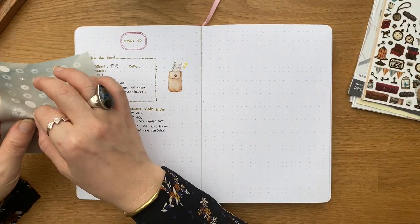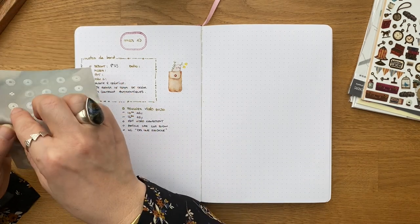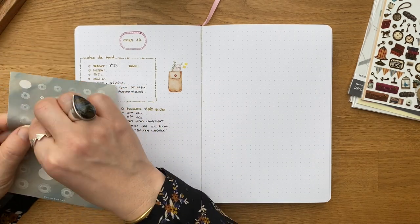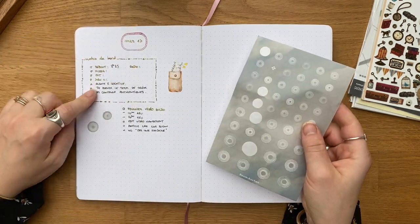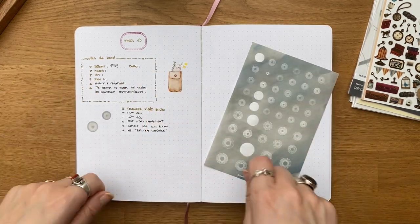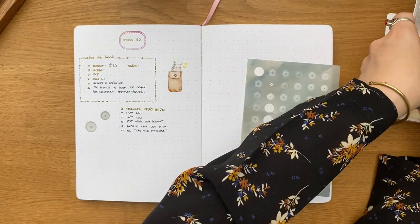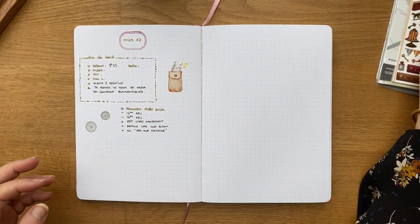J'aime bien décorer pour terminer avec des stickers. Je ne le fais pas tous les jours parce qu'il y a des jours où je n'ai pas le temps. Les jours où je n'ai pas le temps, j'ai juste marqué la date, mes notes de bord — ça c'est hyper important — et puis je note les tâches vite fait. Le bullet journal c'est aussi un outil d'organisation, pas seulement un outil créatif.